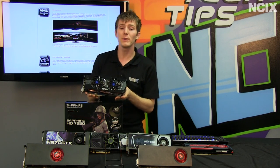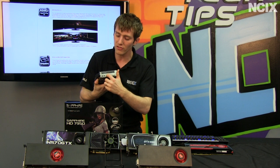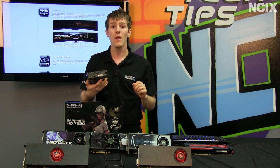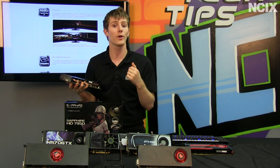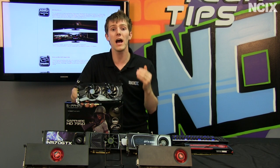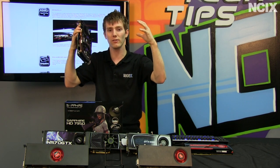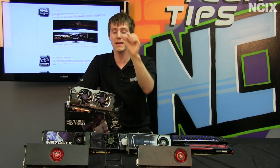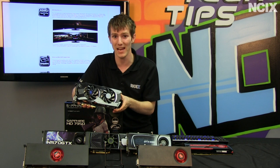Last but not least is Eyefinity 2.0, AMD's branding for the display outputs available on these cards. We've got DVI, HDMI, and DisplayPort 1.2, with 3D support on either DisplayPort or HDMI. There's also support for up to 4 displays per DisplayPort output if you have a compatible hub or monitors. Finally, this card supports 4K — an upcoming resolution that is 4 times HD — driving much denser pixels on the desktop. Though consumer monitors aren't available yet, the increased frame buffer means we'll actually be able to store the textures needed to game at that resolution.